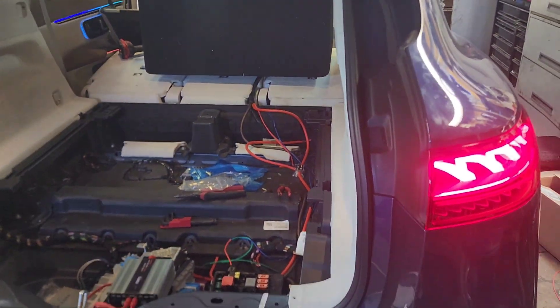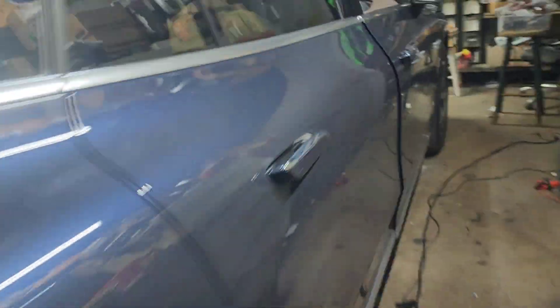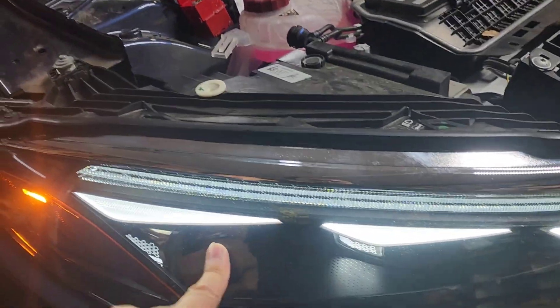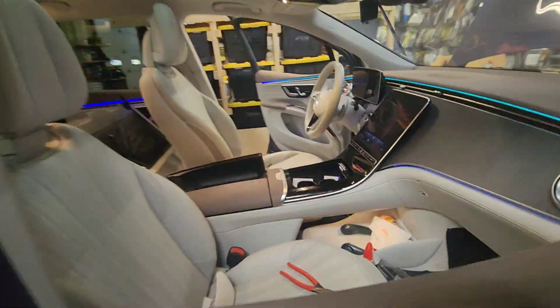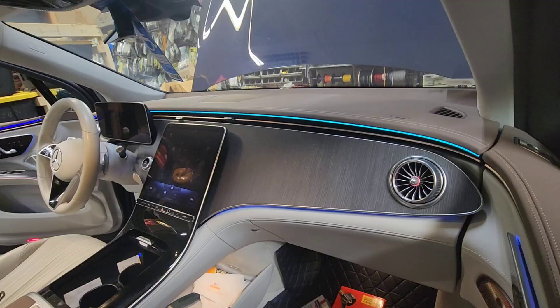When we have the trunk open, you notice this light stays on along with another light up front. This light stays on. The trouble is, after about 6 hours or so, the storm light is on, the ambient light is on. Eventually, it kills the 12V battery, which is right here.